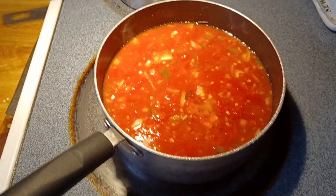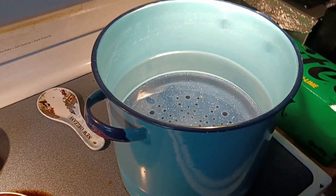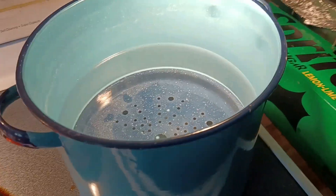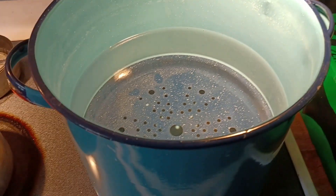It's starting to bubble a little bit. We've got our water bath canner — or just a tamale pot — got it on, waiting for it to heat up.